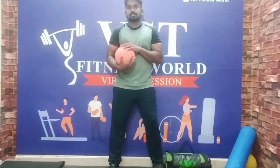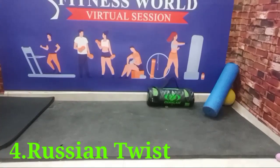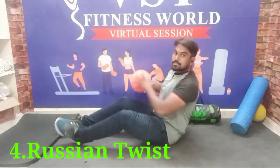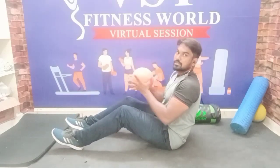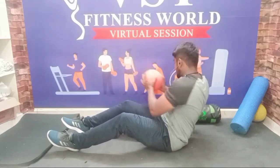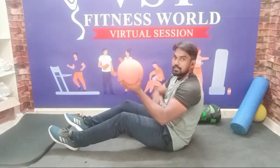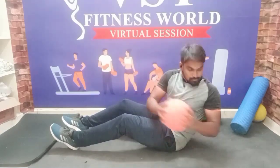Now I'll show you Russian twist with medicine ball. I'll show you the position on camera. Keep the back straight, no neck bend. Twist — you'll twist your position. Focus on shoulder rotation. If you swing it, that's how you swing. Keep your head up, hold the ball.